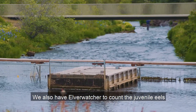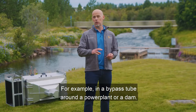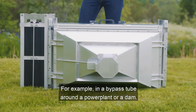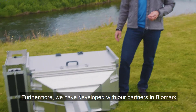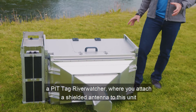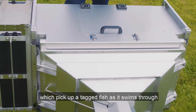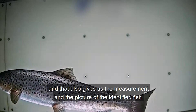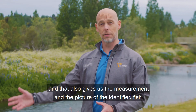We also have an Elver Watcher to count the juvenile eels and we have smolt counters, for example in a bypass tube around a power plant or a dam. Furthermore, we have developed with our partners in Biomark a PIT tag Rewatcher where you attach a shielded antenna to this unit which picks up a tagged fish as it swims through. That also gives us the measurement and the picture of the identified fish.